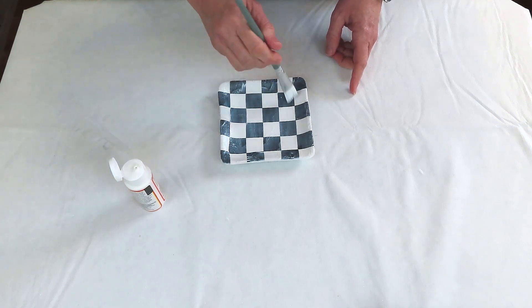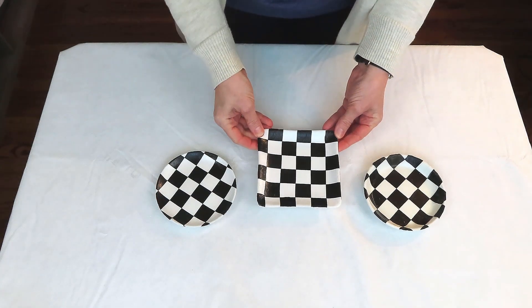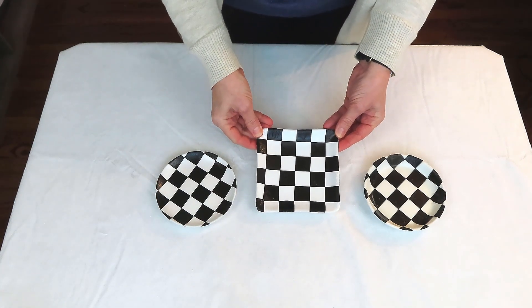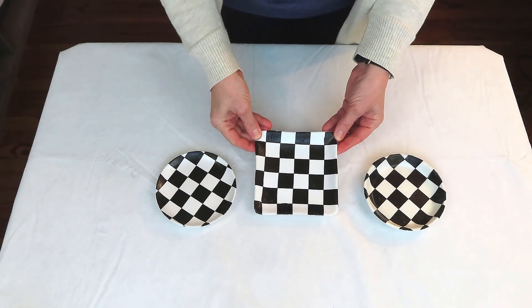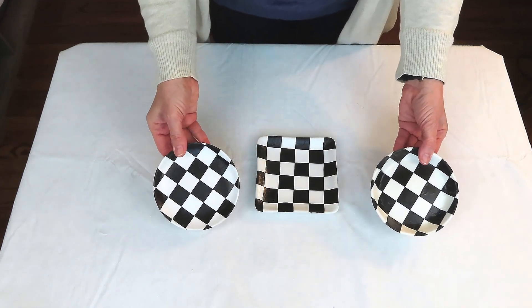I went ahead and made two more trays, but this time they're round, using the exact same process as the square one. I can't wait for you all to see how I'm going to use them.